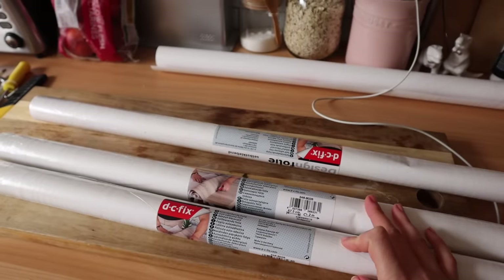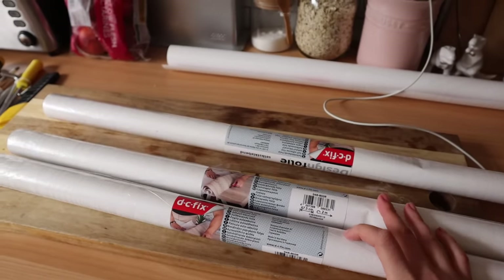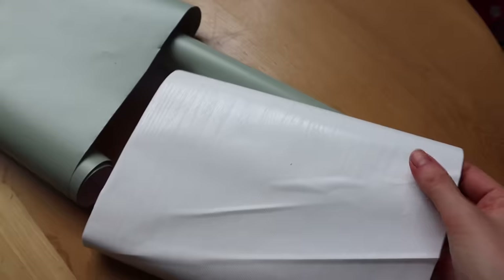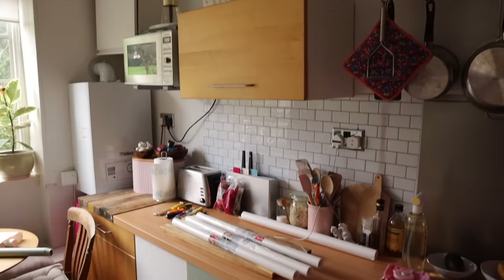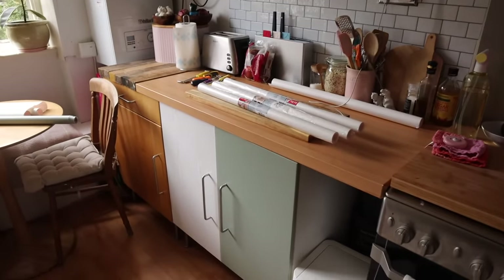Last night I went to Wilco's and picked up a few rolls of the same brand of contact paper in a slightly different finish. This is a white wood grain effect and it actually has a texture on it — it's a lot thicker than the plain one. I tried out one cabinet door with the white contact paper and no matter what I do I can't get the tiny air bubbles out with the sage green, but the white is looking really smooth. So I've made the executive decision to just finish them all in white — let's do it!